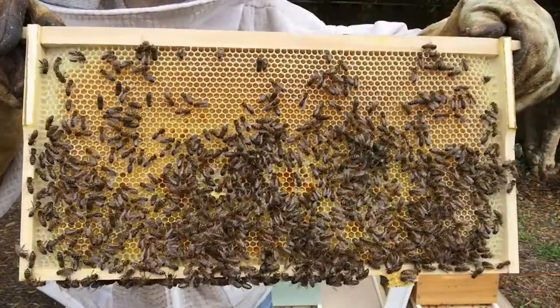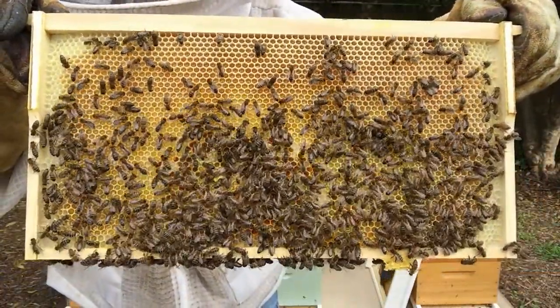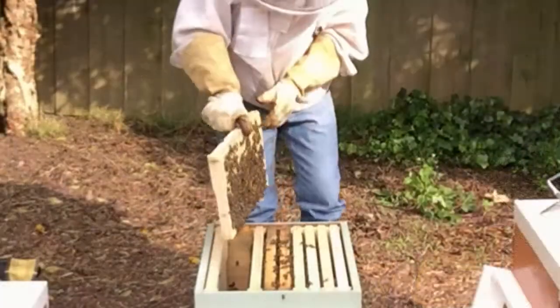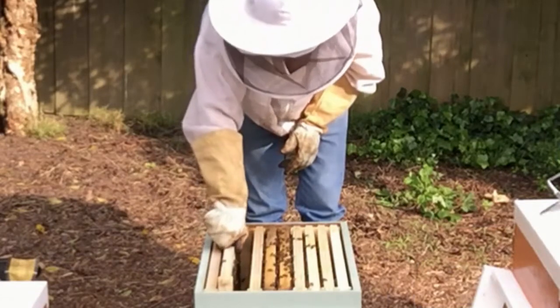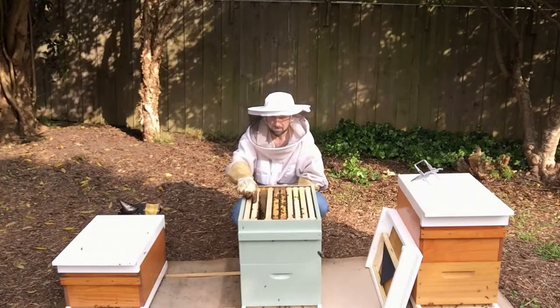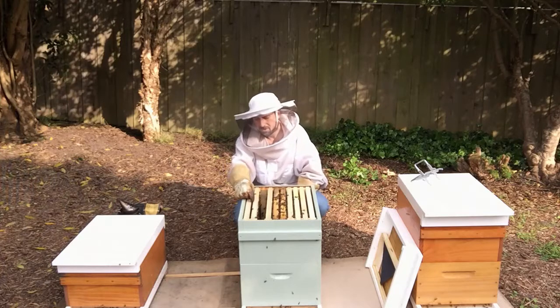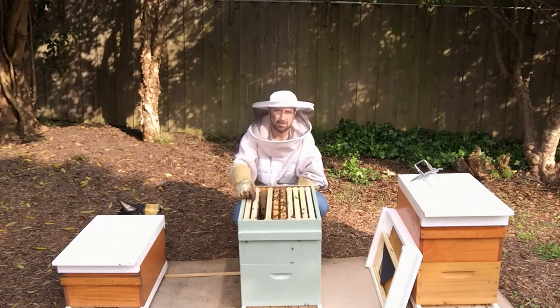So we can see this outside frame here has pollen and nectar. I'll move this frame over and leave a gap, because when we find brood we'll add an OSBN frame in beside the outside edge of that brood nest.